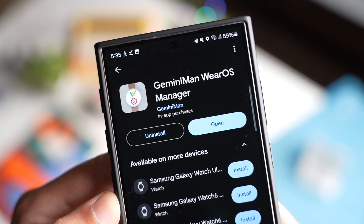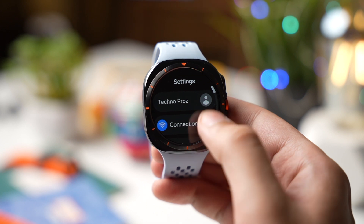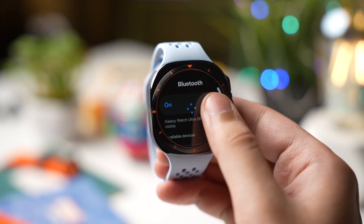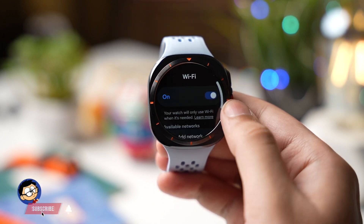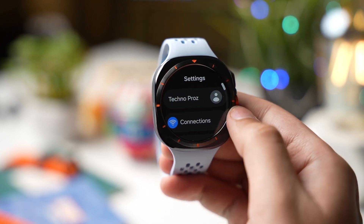After that we have to make some changes on our Galaxy Watch. First go to Settings, tap on Connections, and turn off Bluetooth. Then turn on Wi-Fi and make sure it is connected to the same Wi-Fi network to which your phone is connected.